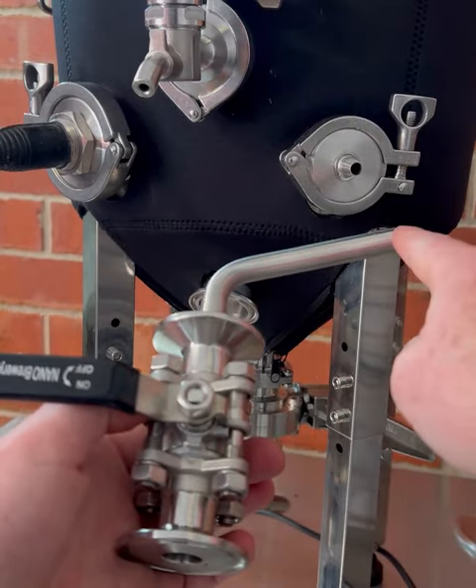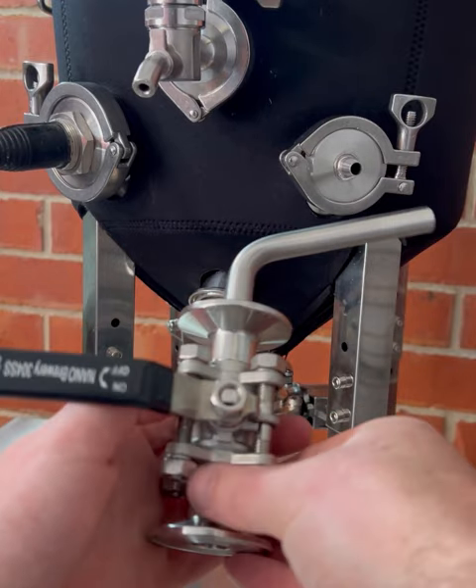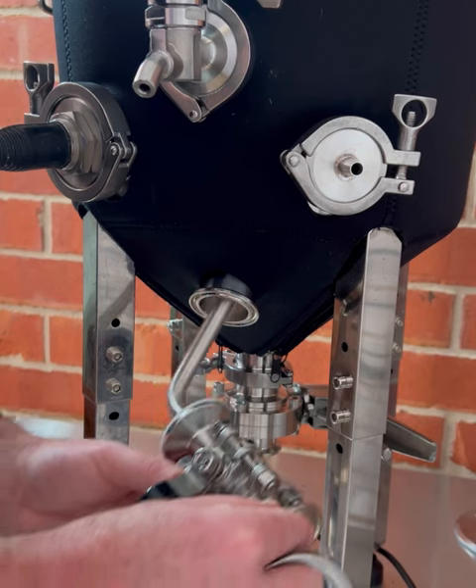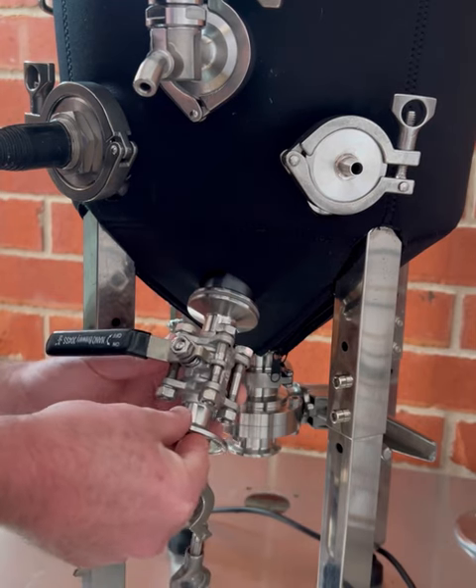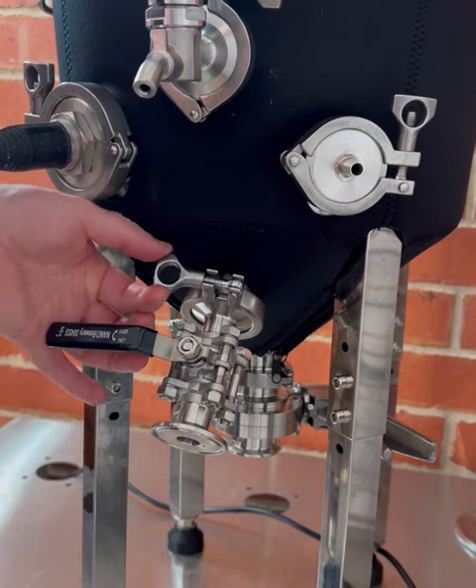The Brew Firm comes standard with the dual whirlpool and racking valve, but it's important to ensure that the whirlpool arm is orientated at a 90-degree angle when installing for the brew day. This will ensure that it's at the appropriate angle for the whirlpooling process.